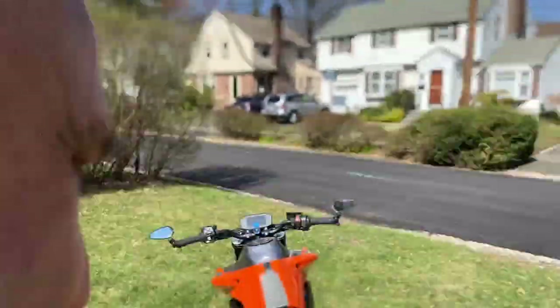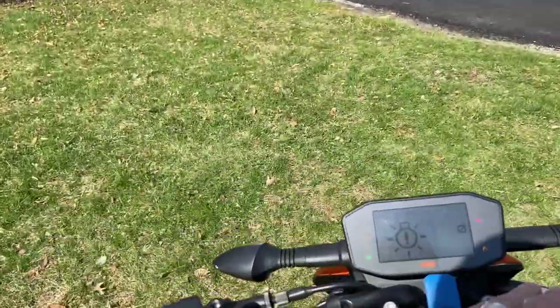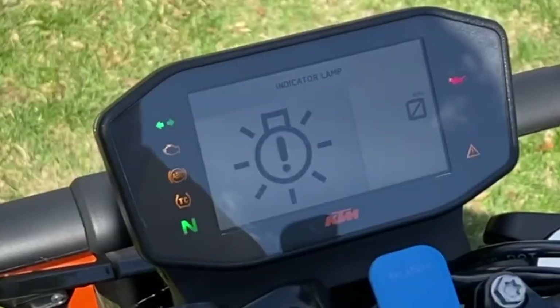Hey, welcome back. Ever since I installed this fender eliminator kit, I've been getting this message. So in this video I'm going to be showing you how I fixed it. Check it out.